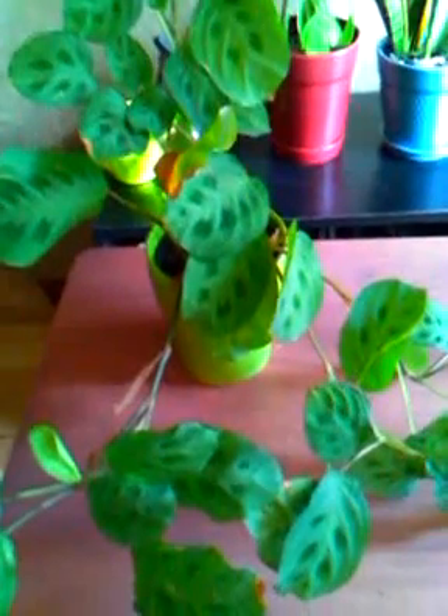It's starting to trail everywhere, and soon I'm going to repot this plant into a larger pot — but not way bigger than the pot it's currently in. So you should see a video on repotting this plant probably sometime this week.